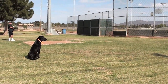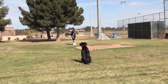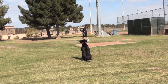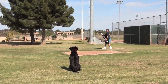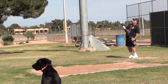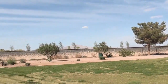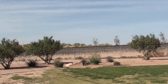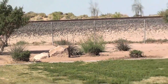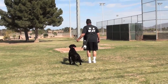We've got him steady and all of his attention on that mark, and I'm going to turn it around and get his attention on that mark. And now we're going to send him on a short blind retrieve right down the center.